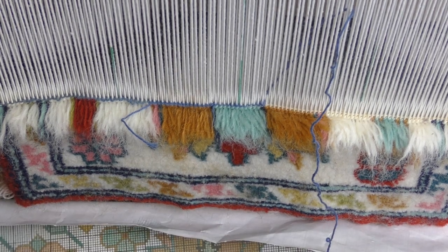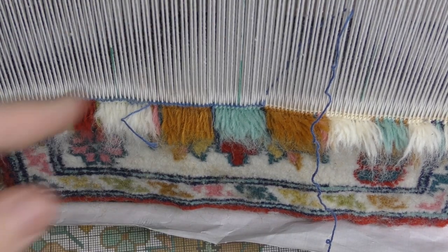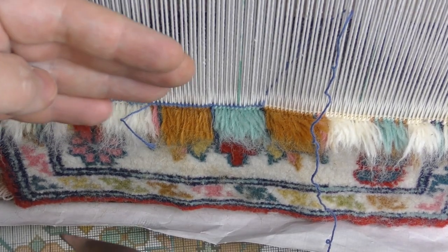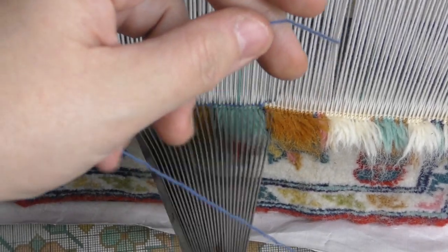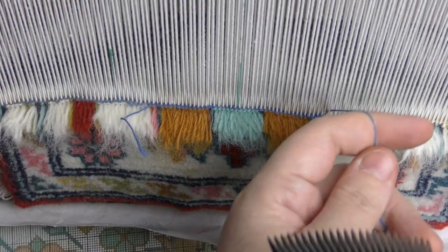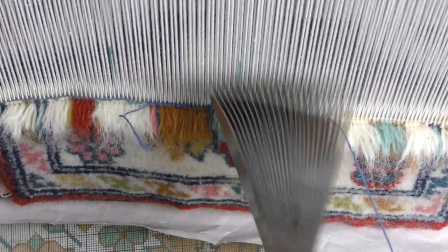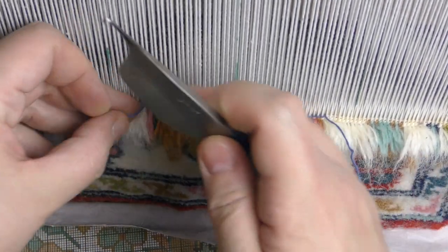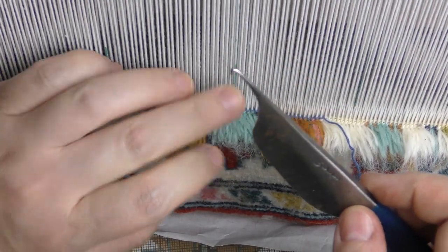The same thing applies to the white weft — exactly the same as in any weaving. There's no zigzag like with a colored one; just put it plain overlaid and continue weaving. As you can see, it's nice and straight, and you can cut off the excessive thread. That's it.